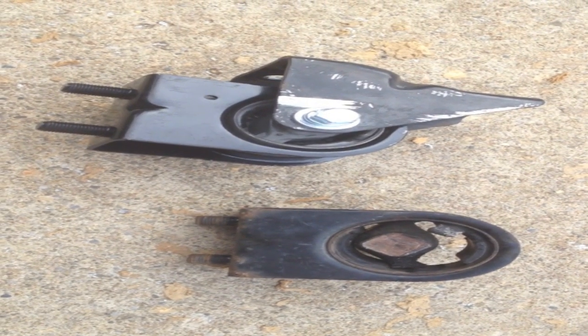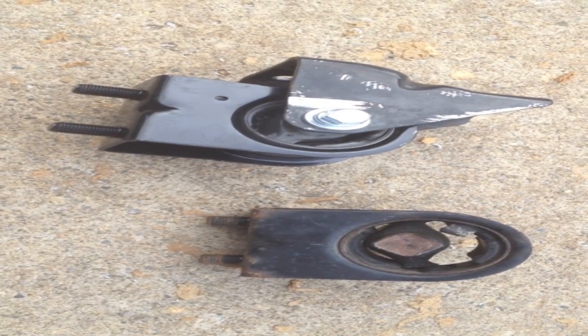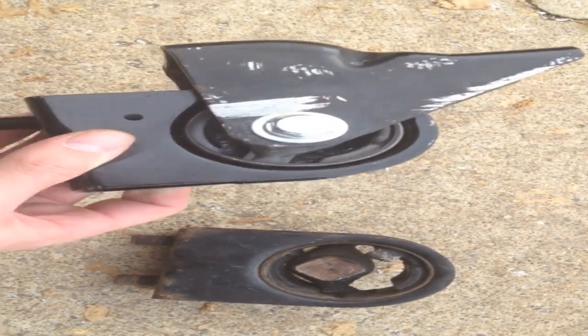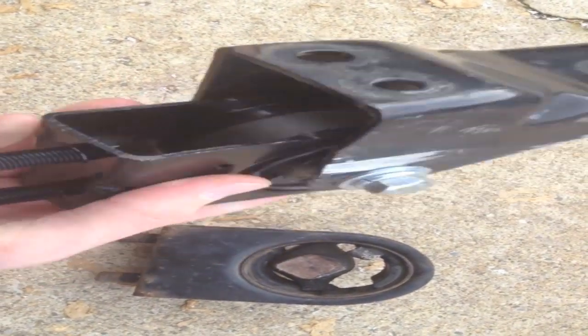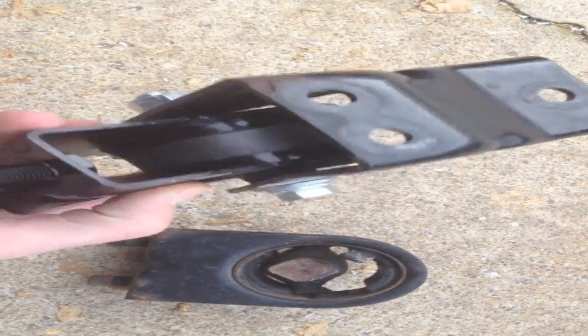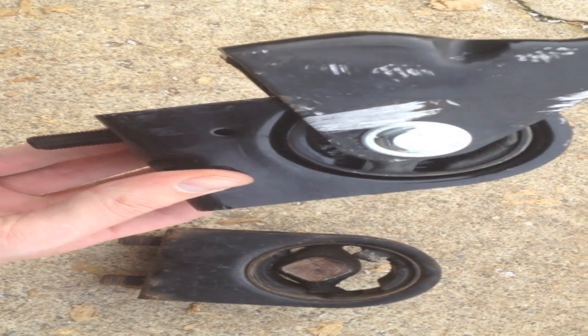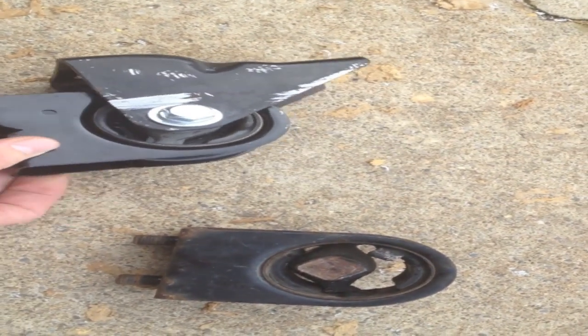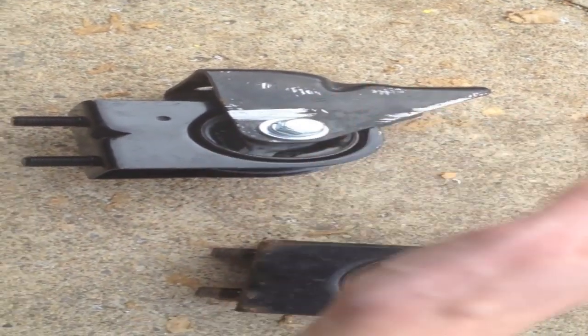Once you get the bottom mount unbolted from the engine and the frame, this is what it will look like. It has a little bracket with three bolts that goes onto the engine, and this piece with the rubber is the actual mount. When you order from the parts store, it's going to come with just this piece and not the bracket.